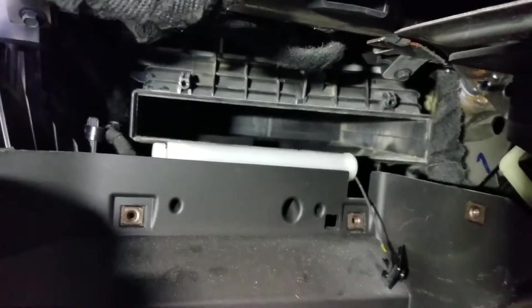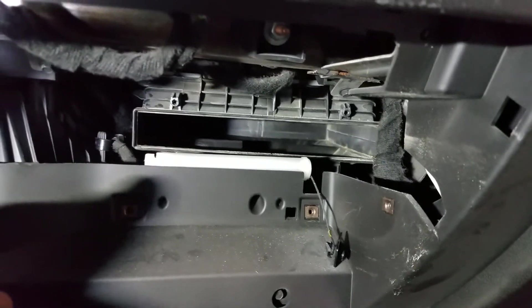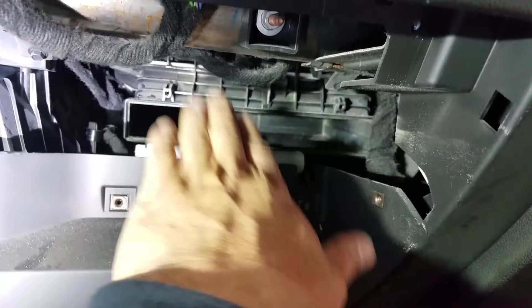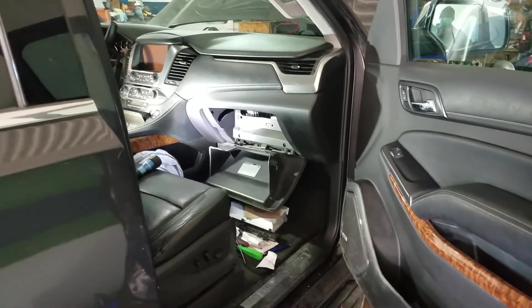Leaves and stuff like that. This is how you remove it, and to put it back, just reverse everything — slice it in, put the cover and everything back. I hope this video helped you on how to remove your cabin filter.